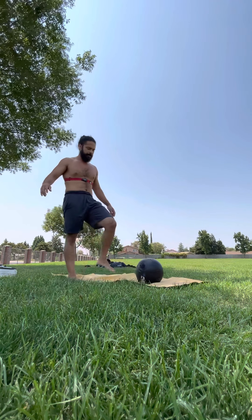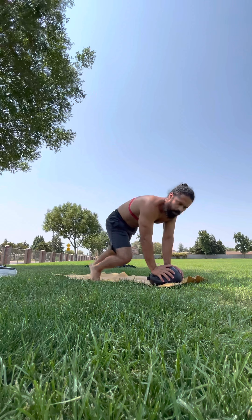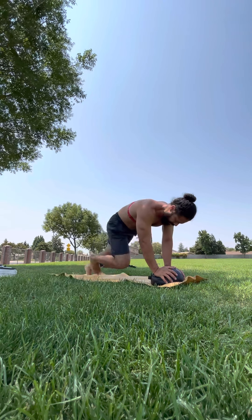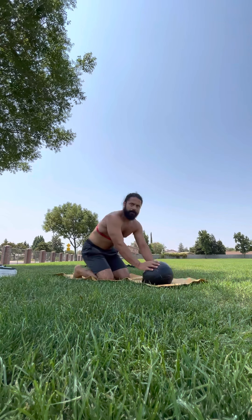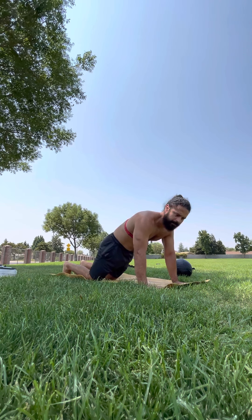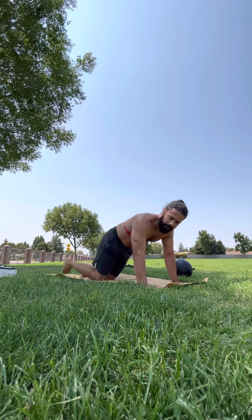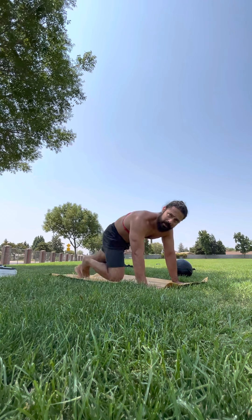This is for advanced: mountain climbers with your hands on the ball. To modify it, you can go on your hands and then from the knees, march — back to the knee, tuck. You're doing knee tucks. You can keep it there, or another modification is on your hands.